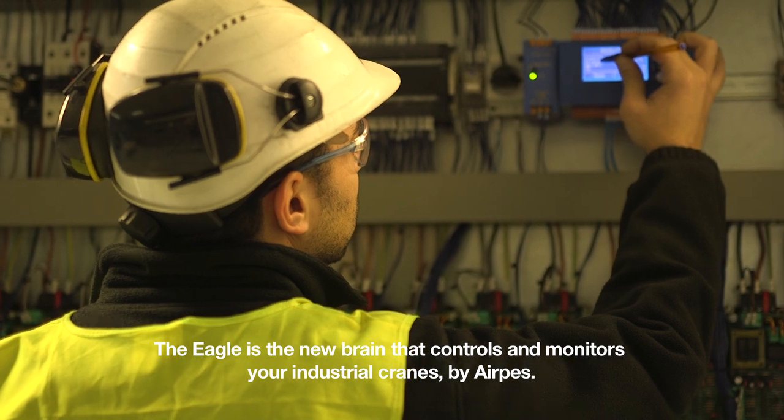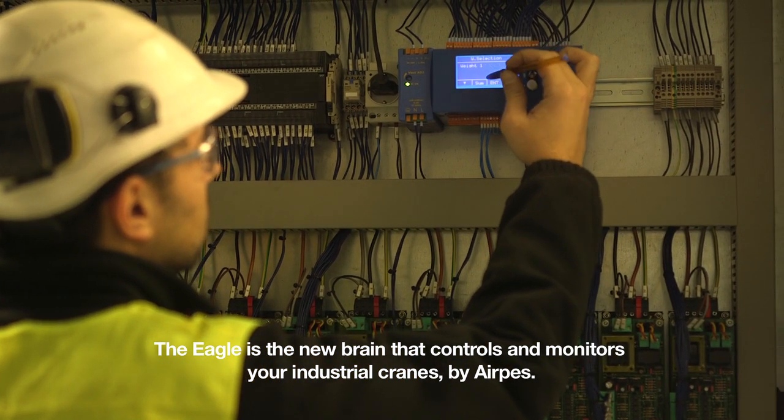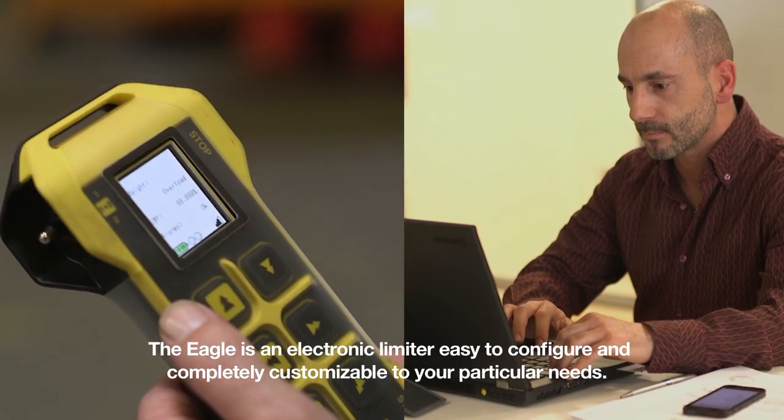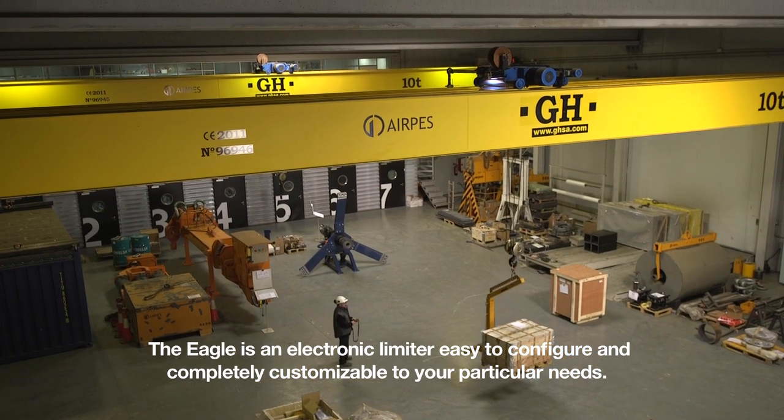The EGLE is the new brain that controls and monitors your industrial cranes by AirPES. The EGLE is an electronic limiter, easy to configure and completely customizable to your particular needs.